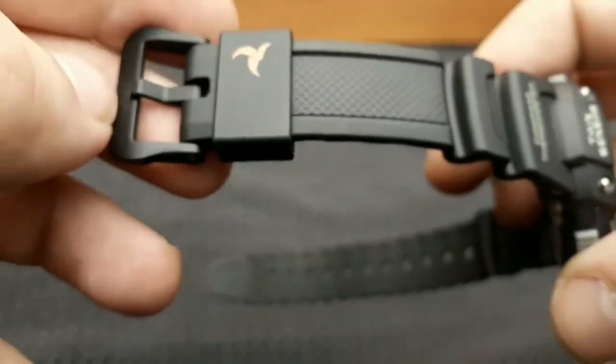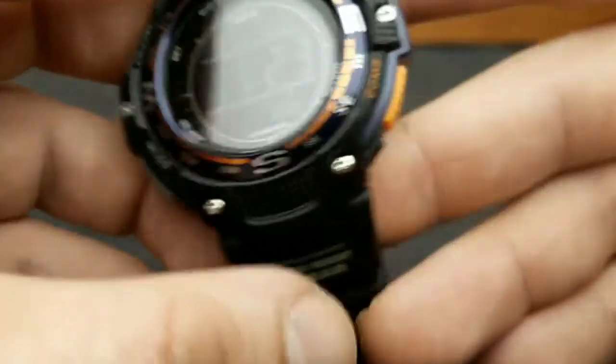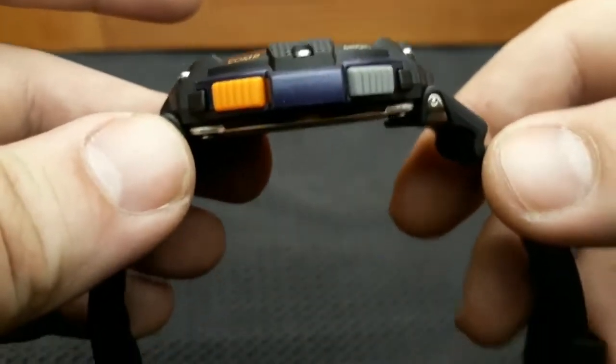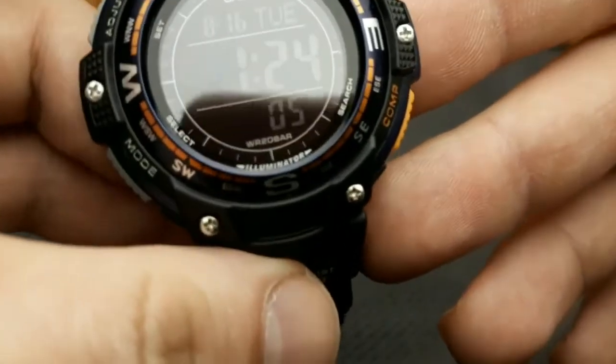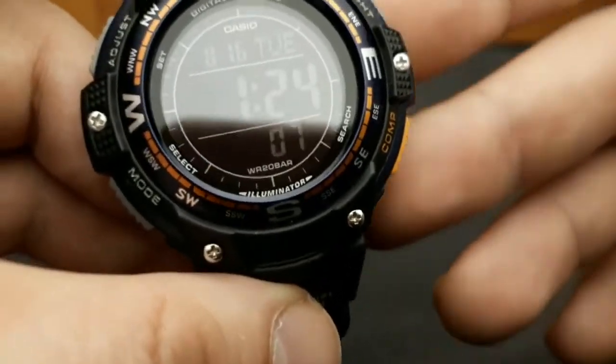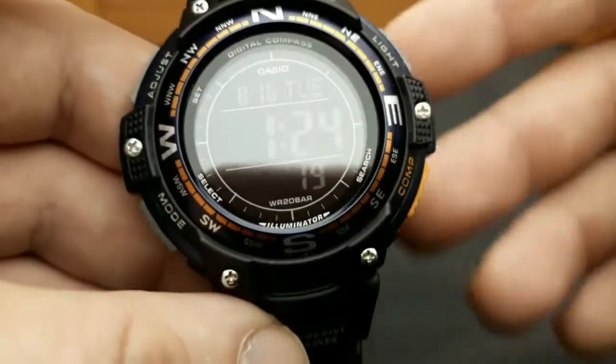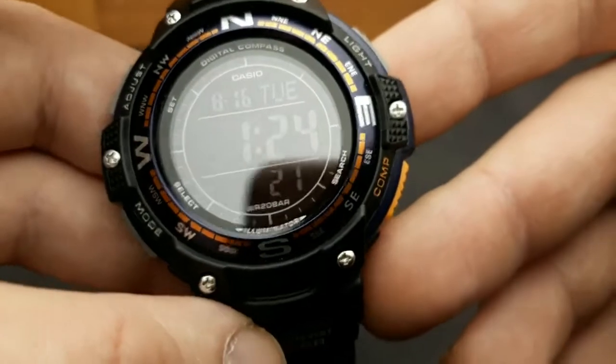Size is stated to be 51.5 mm lug to lug, 46.6 mm case size, and 13.2 mm thickness. However, the canvas strap version is slightly shorter, lug to lug around 49 mm, making it smaller wrist friendly. The digit display is huge but done right — very easy to read.